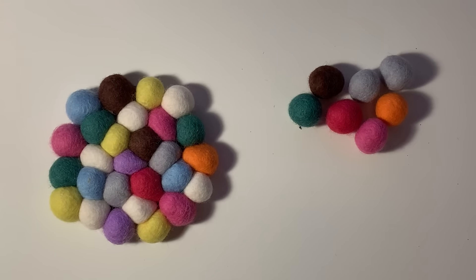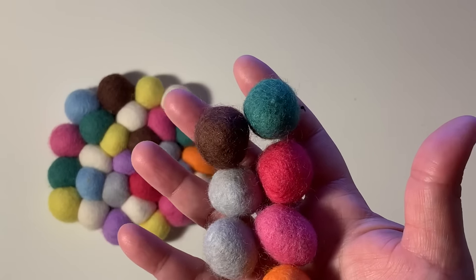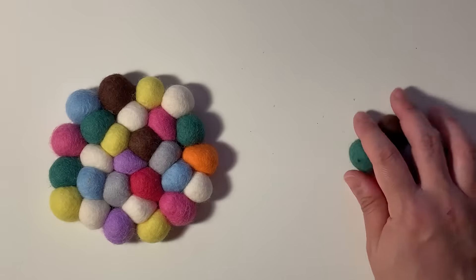Hey guys, welcome back to my channel! Today's video is going to be a project share as well as a little how-to video. A month or two ago I was given the opportunity to pick out some stuff from BB Crafts, and when I saw these cute little felt balls I already knew what I wanted to make because I had been inspired by a picture I had seen on Pinterest.